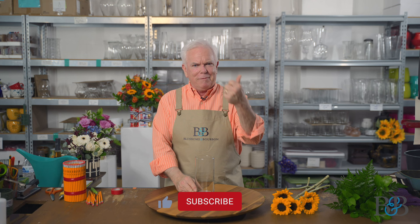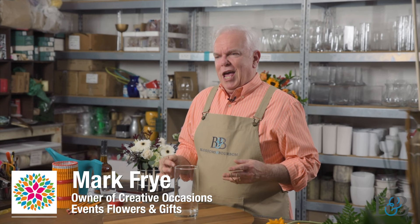Hello friends, welcome to what is episode 34 — pretty exciting. Thank you so much for sticking with us. If you're enjoying the videos, please give us a thumbs up, subscribe, and hit the little bell icon so you'll be notified when we do more videos. My name is Mark, I'm the owner here at Creative Occasions, and it's a pleasure to have you in my workroom.